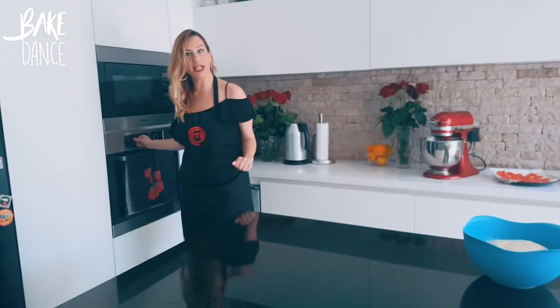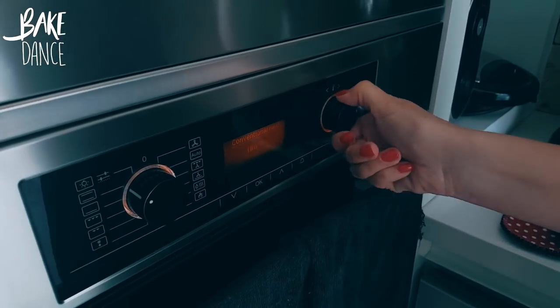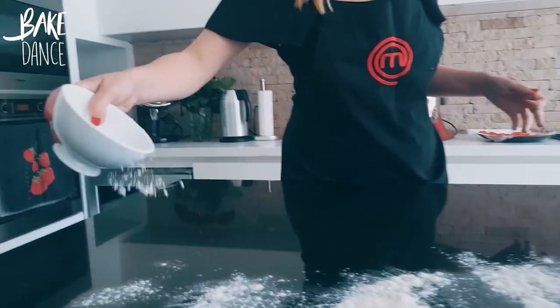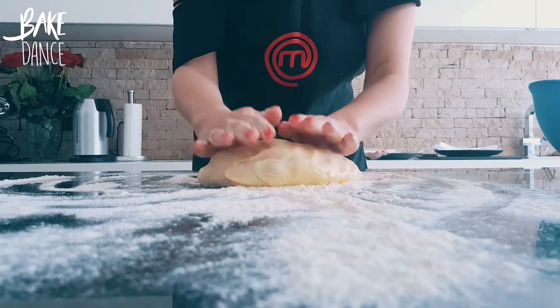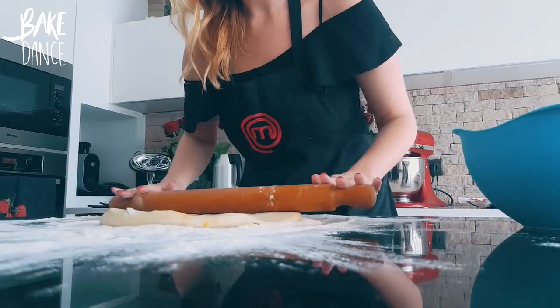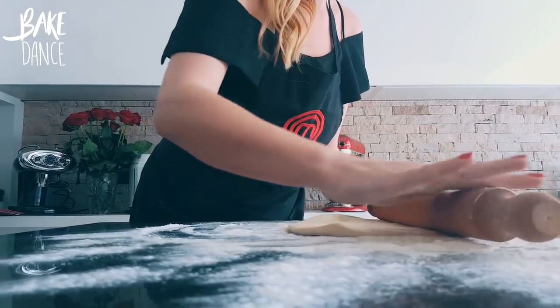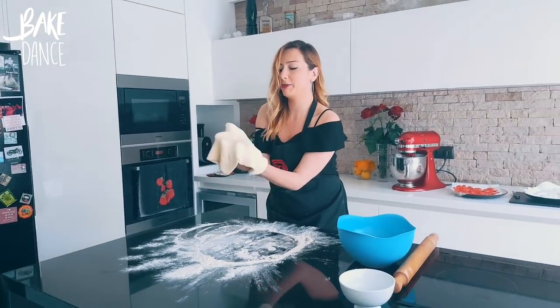And now we're going to turn it into a pizza pie. Before we do that, let's preheat our oven — we're going to get it nice and high at 230 degrees. Flour our surface once again, and take out any anger or frustration — this is when you punch it. Now you don't want to overwork your dough. Normally I just roll it out, but I'm feeling kind of playful.